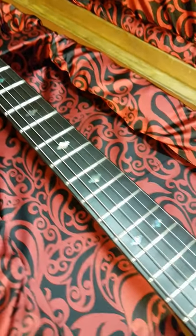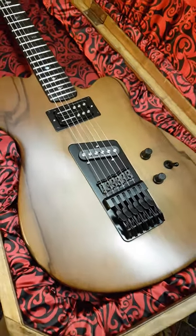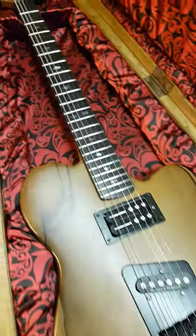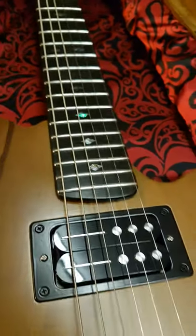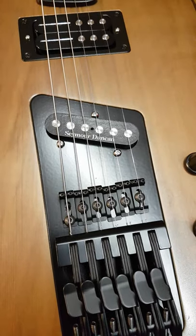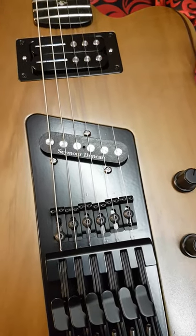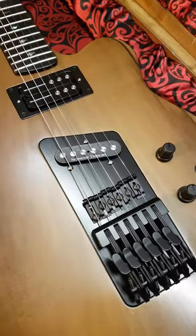The timber for the guitar body is Tasmanian Blackheart Sassafras. The neck is the same with an ebony fingerboard and abalone position markers. There's a humbucker in the neck position and a Tele-style pickup in the bridge — Seymour Duncan, I forget the name of it now — but it's got big thick magnets that allow it to actually keep up with the humbucker in the bridge position.